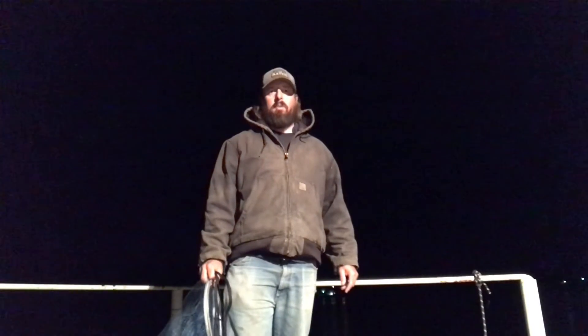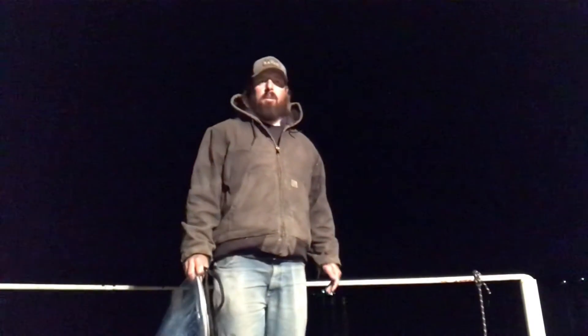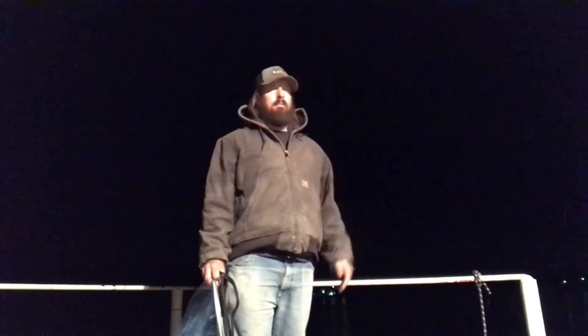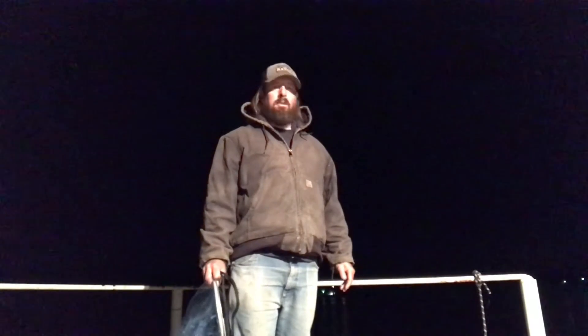Hey y'all, how's everybody doing tonight? It's Friday night. It's a nice night on the water. I'm out here on my boat dock at my house trying to get a little catfishing in. We've been having some 30, 40 mile an hour winds all day and about 7 o'clock this evening the wind let down and it's just been a good afternoon, so I thought I'd come toss in some lines.